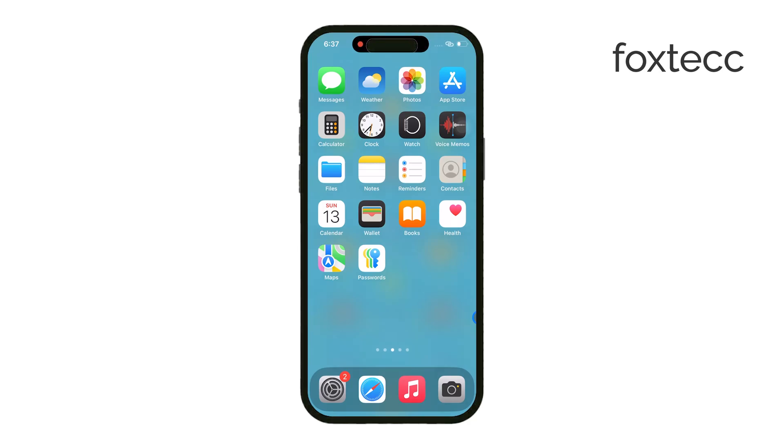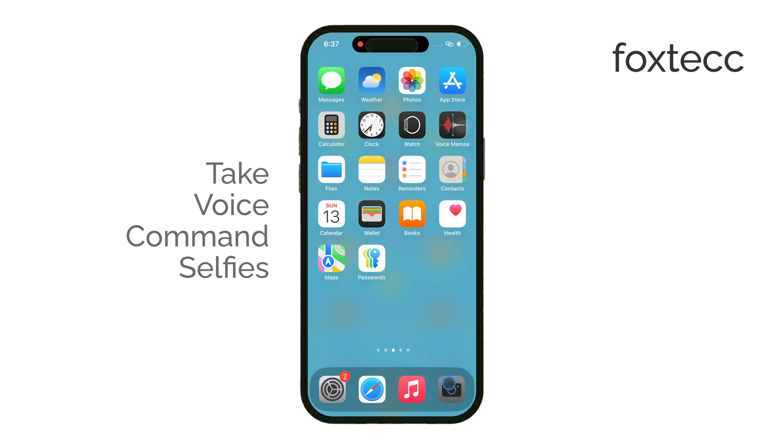Hello, I'm Laura from Foxtech, and in this video I'm going to show you how to take a selfie using voice control on your iPhone or iPad.